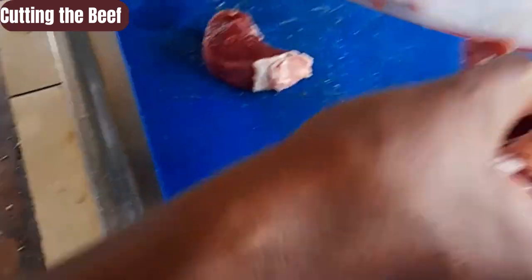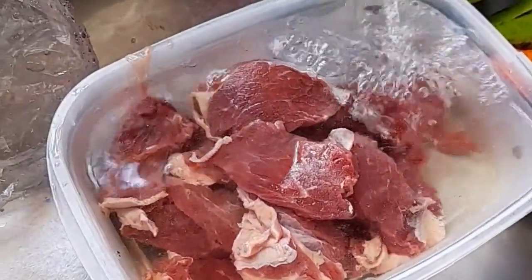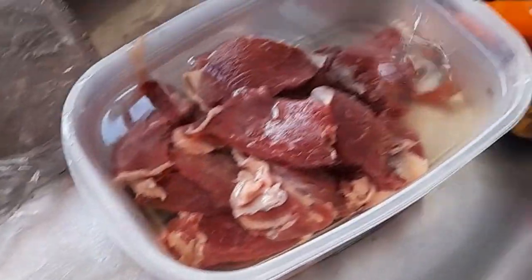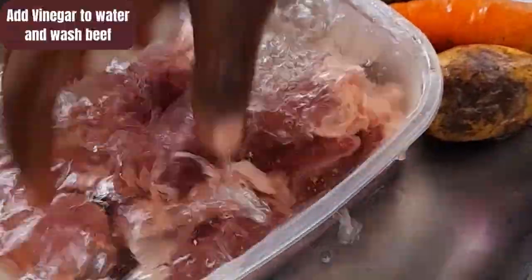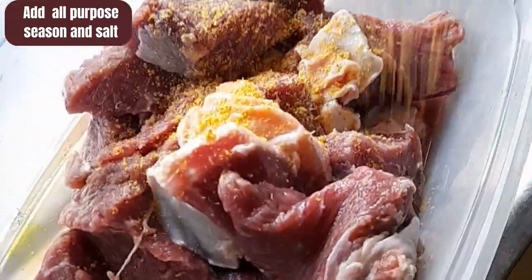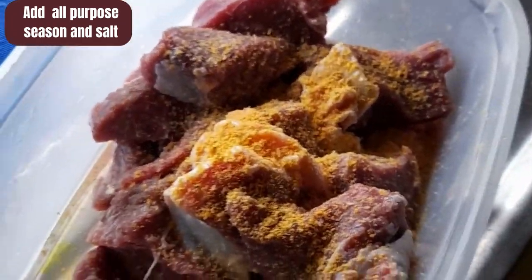First thing, I'll get my beef, cut it up into several pieces, then I will wash my beef with white vinegar and water. Wash it thoroughly, make sure that it is clean and well prepared for cooking. It is very important that we wash, and if you have running water it's best to wash your meat or food with running water.